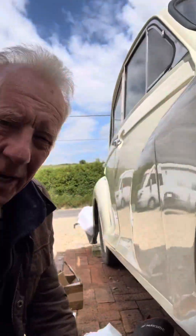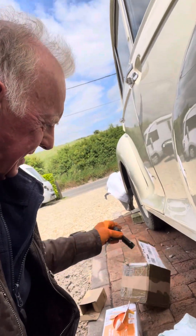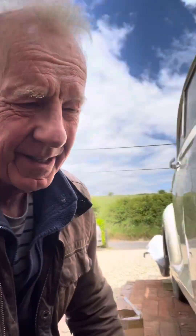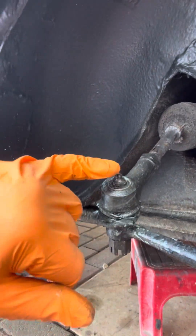So do you need another track rod end? Well, I bought one. Here we are - got it ready from ESM. Very handy. However, before you do that, have a look and see the track rod end on this Morris - it's got a bleed nipple. Is that not unusual? Look at that.